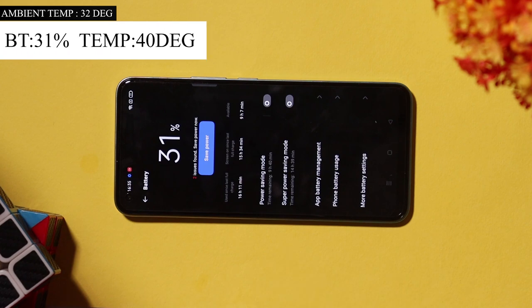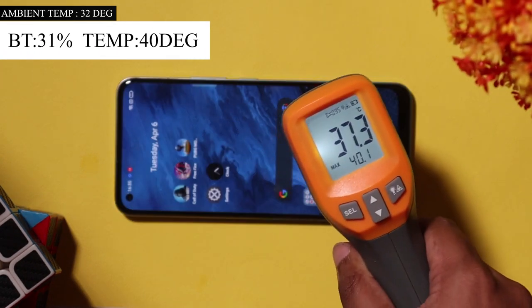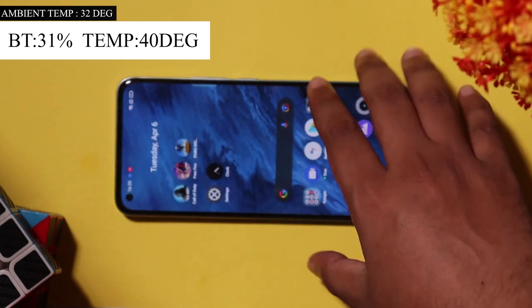We continue the gaming test. The battery has dropped from 40% to 31%. The phone temperature has risen from 34 degrees to 40 degrees. The phone is running very fast and the camera area is getting quite warm.